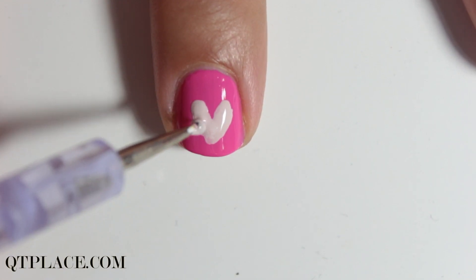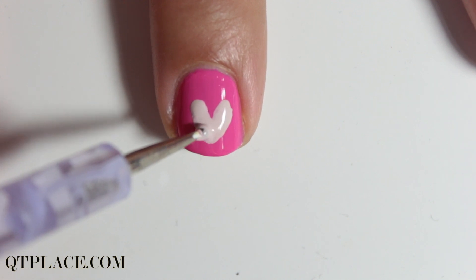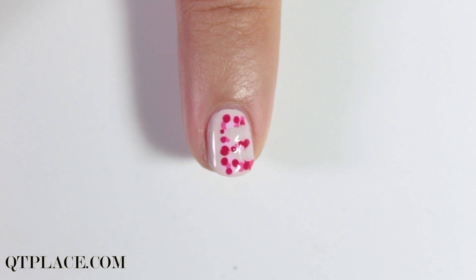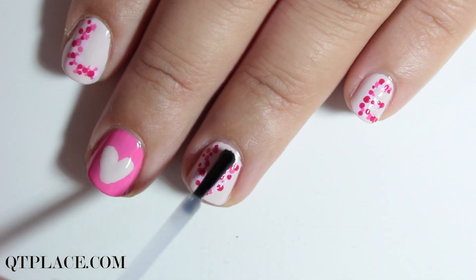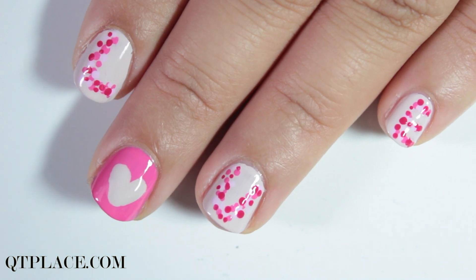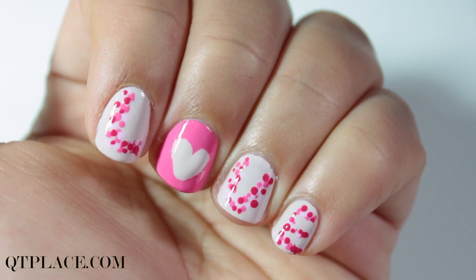Use the same nail polish color you used for the background color and create a heart on the middle finger. Finish with top coat and you're done. This is so easy to create — no need to create straight thin lines. Use dots to make it look even more beautiful and cute.